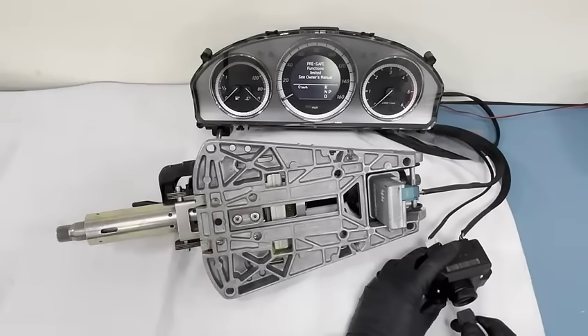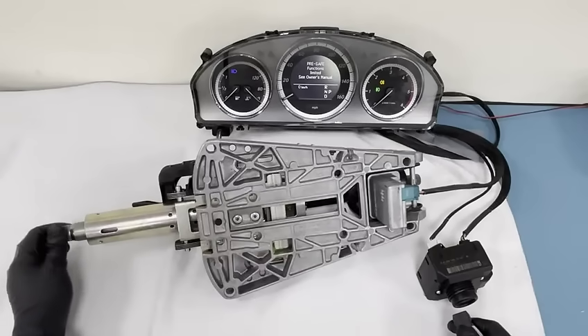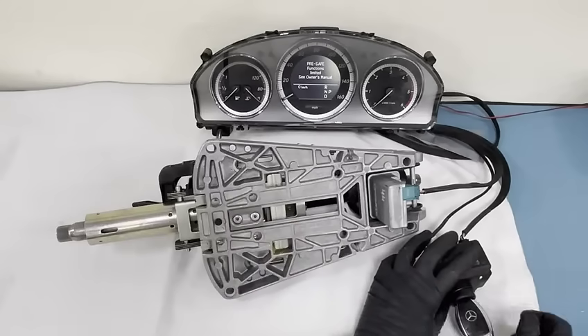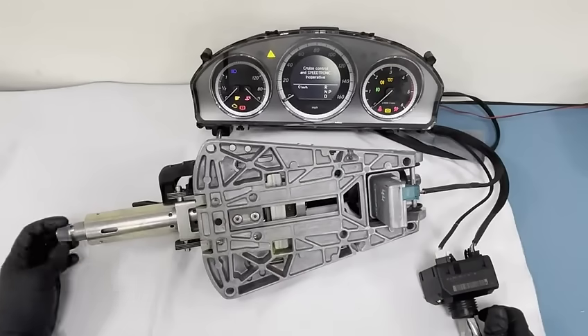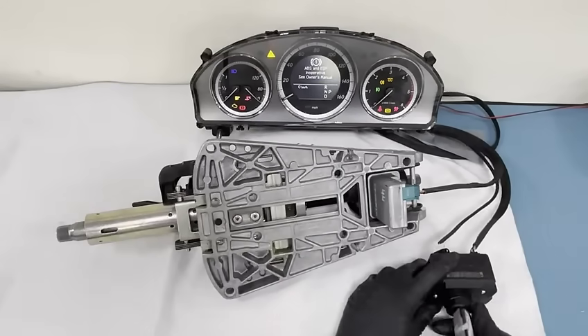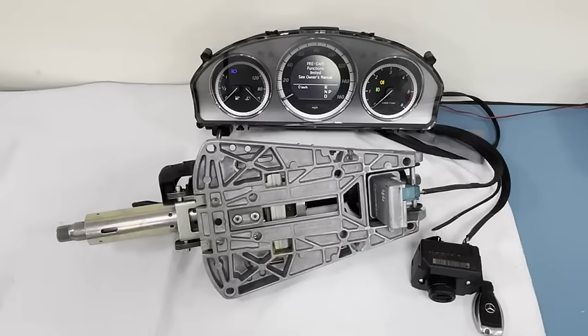If I lock it and take the key out, you can see that's all locked now. To unlock it, you turn the key, the ignition lights come on, and you've got free movement of the steering wheel. There we go — all done. Thanks for watching. Any questions, you can send us an email or give us a call. Thank you for watching.